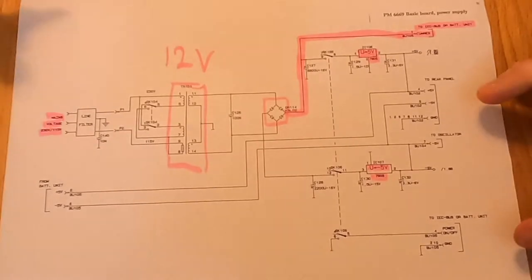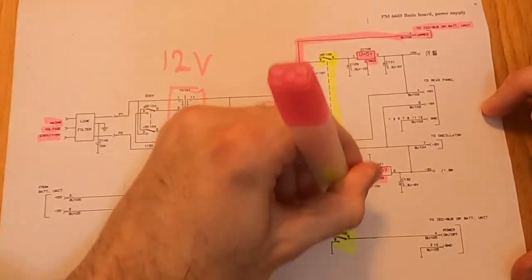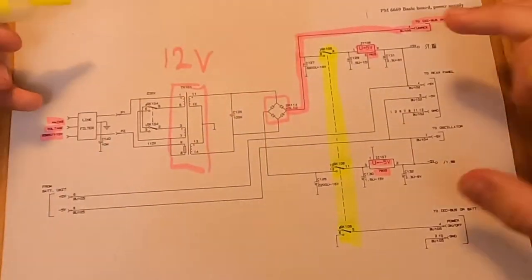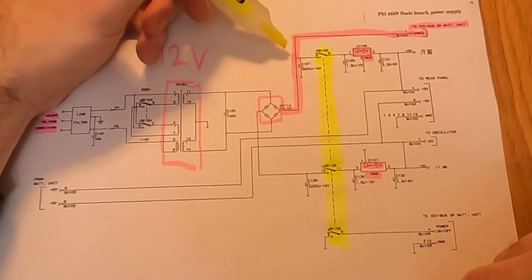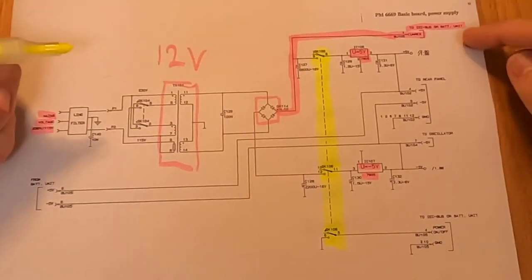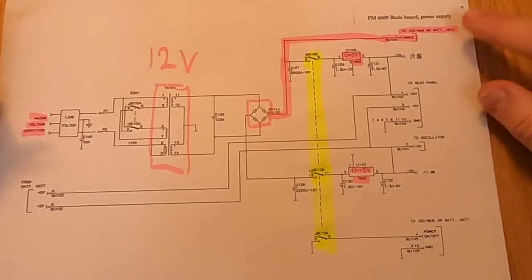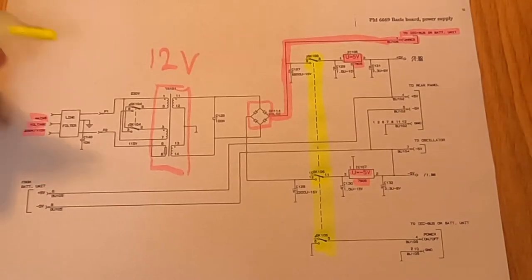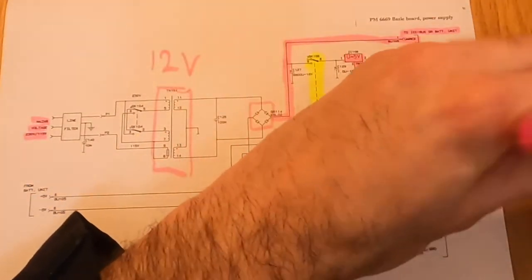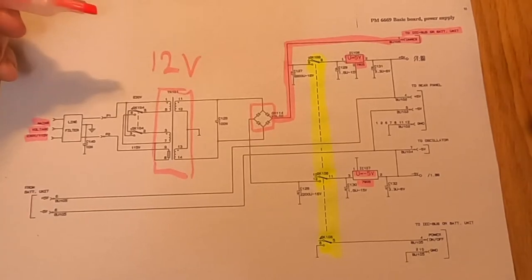The power switch only turns off the regulated power - the unregulated power is always on. That makes sense because with a battery option, even if the instrument is off, you want to be able to charge the battery. This is super helpful to me because if I want my OCXO to be turned on all the time, I simply have to wire its power to that unregulated line and generate whatever voltage I need for the OCXO from there.